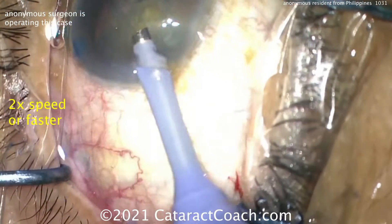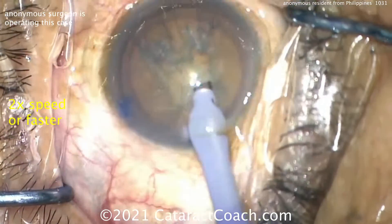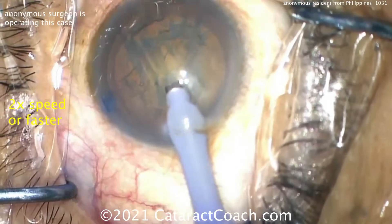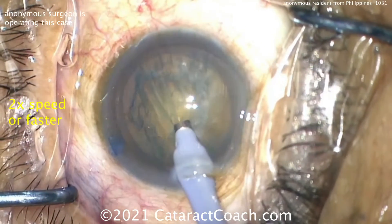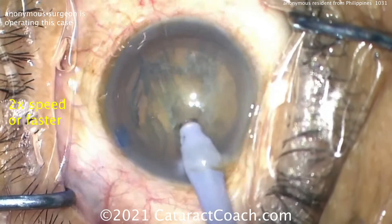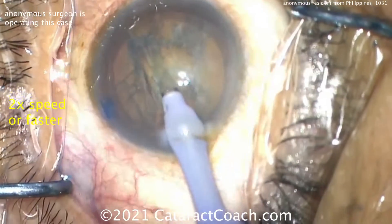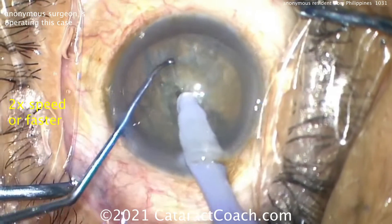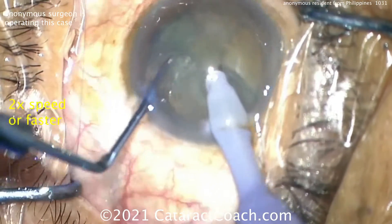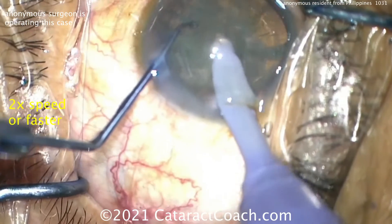No replacing of the viscoelastic. This surgeon is going to do a special chop technique where an initial pit is grooved to give more grabbing power during the chop. Here's that little pit made in the sub-incisional to central zone of the nucleus. This gives you better purchasing power as you place the chopper opposite it — so even if you don't have full vacuum, that pit makes it easier to trap the nucleus between the two instruments.